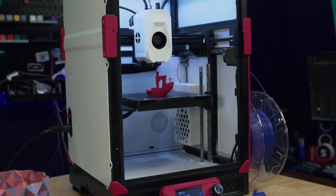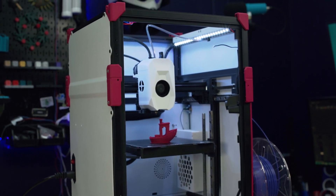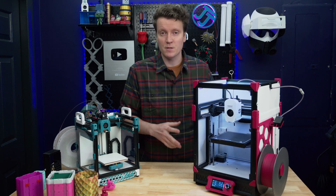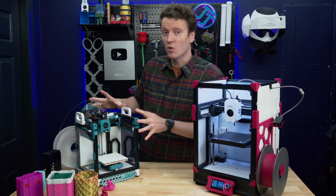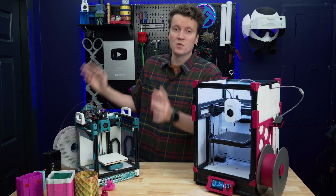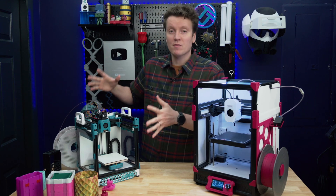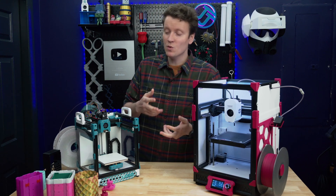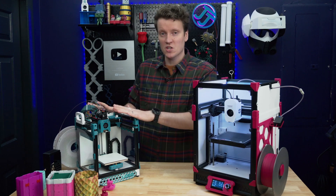This is my heavily modified Sovol Zero. It's a fully open-source 3D printer that comes ready to go out of the box. It gets a lot of its design inspiration and DNA from the Voron Zero, but the Voron is an open-source design where you have to build the printer yourself. You can buy a kit that comes with all the parts, but the assembly is entirely on you.